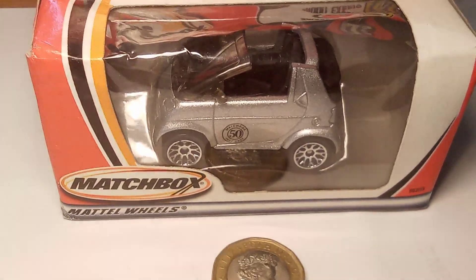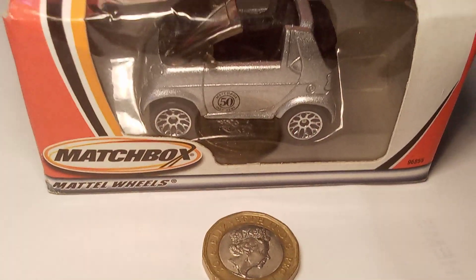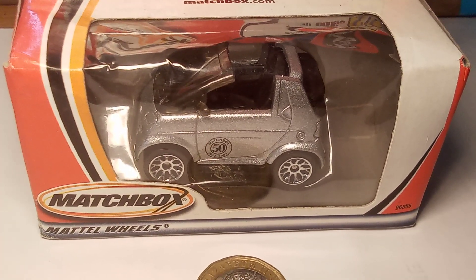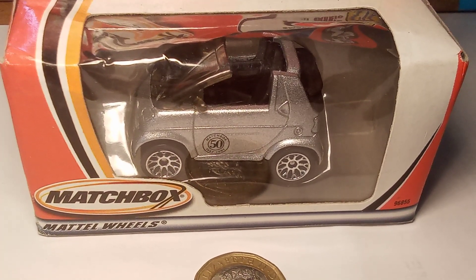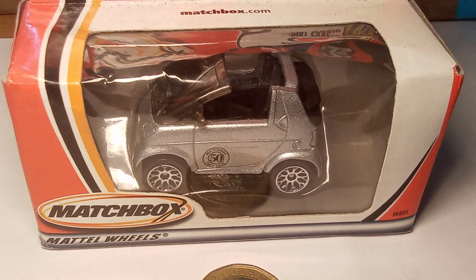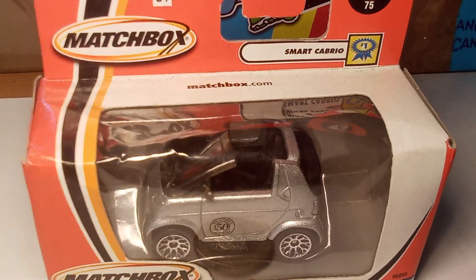I'm so excited and I just can't hide it. You can't believe this. This has been delayed in the post for so long. I've been worried that I'm not going to receive it at all — it was lost in the post. But today, here it is.